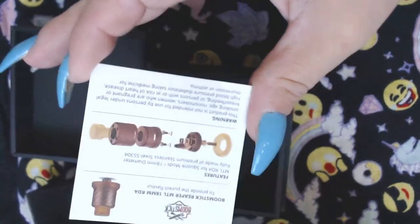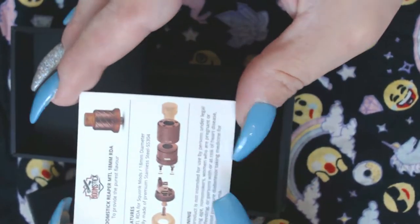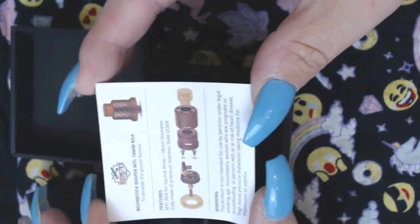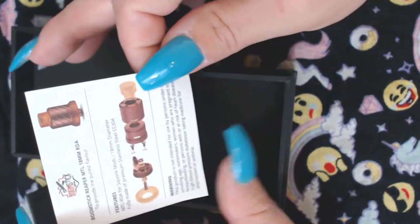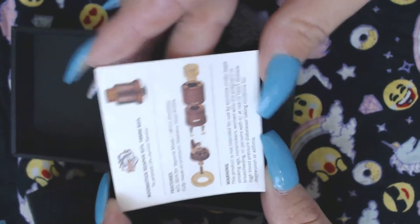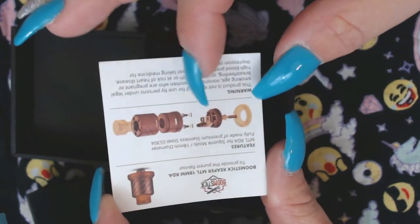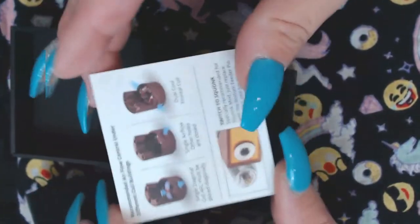A dry hit in this little RDA is not pretty. So squonk with it — unless you just love dripping all the time, then go for it. But otherwise, make sure you have a squonk to put this on because it's made for squonking. They also show you all the parts in a diagram, which I think is pretty cool.